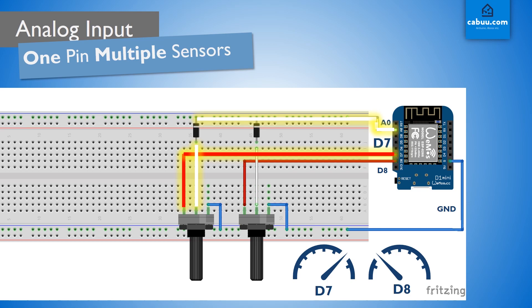When power is provided to D7, we are essentially turning on one of the potentiometers. By reading the analog input pin at the same time as D7 is switched on, we are able to see exactly what the potentiometer on the left is set as. We are unable to observe the value of the second potentiometer on the right, due to the fact we are not providing power to it from the D8 pin. If we did, we would only be able to see the result of both potentiometer settings, as their signals are going through the same input pin.